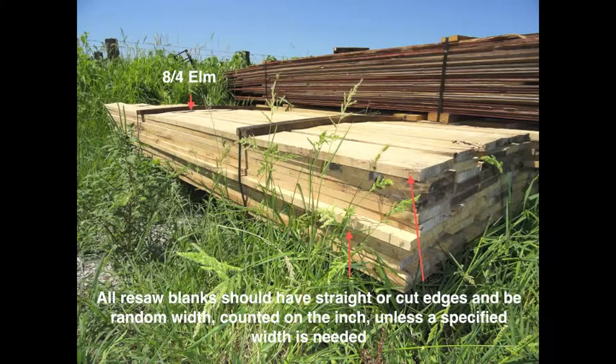All resaw blanks should have straight or cut edges and be random width counted on the inch, unless a specified width is needed.